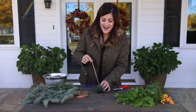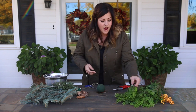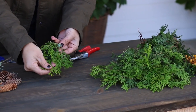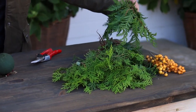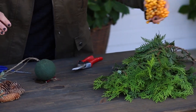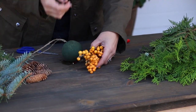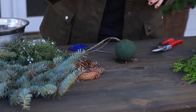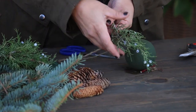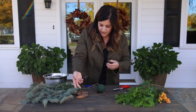Before I hang this up and get started, I want to show you how I prep my greens. I've got a few different kinds sitting here: some polar gold arborvitae, which is a really nice soft gold colored foliage; some spring green arborvitae — nice deep green and soft; some winterberry hollies, which I haven't decided if I'm going to use yet; some pine cones; some juniper which has gorgeous frosty blueberries; and some blue spruce for some nice thick filler.